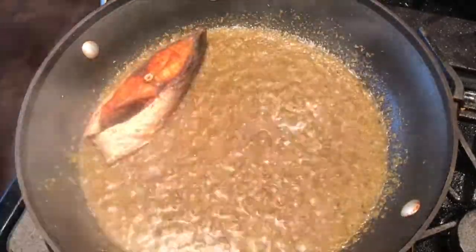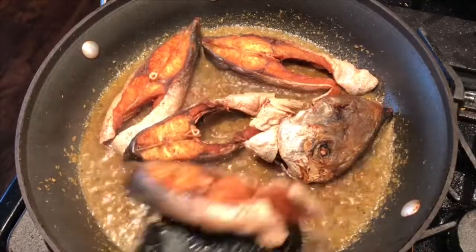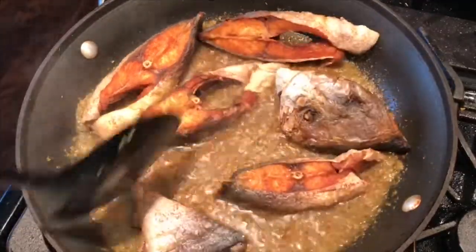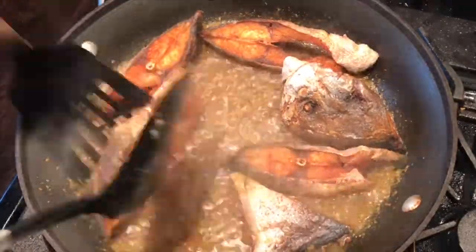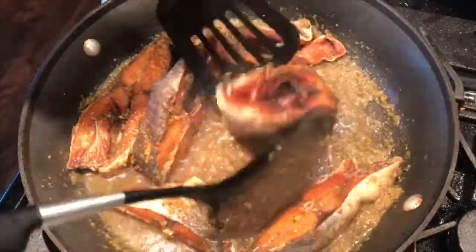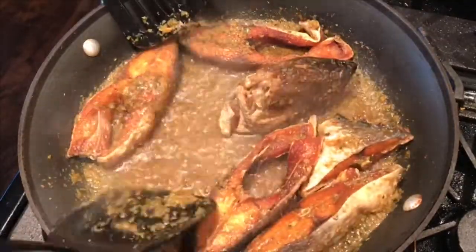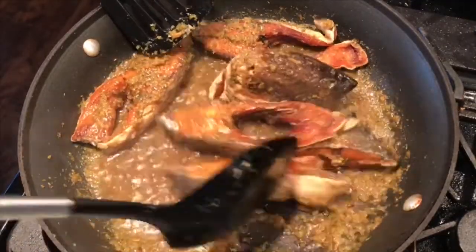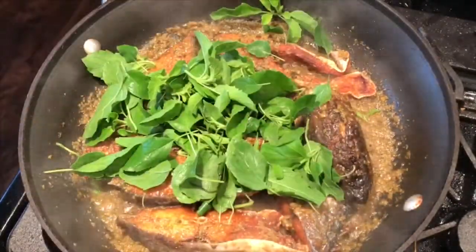Next, I'm going to return the fried fish and stir fry it with the sauce, making sure all sides of the fish are coated. Finally, toss in the chili if using, and the basil. Stir fry until the basil is infused with the other ingredients.